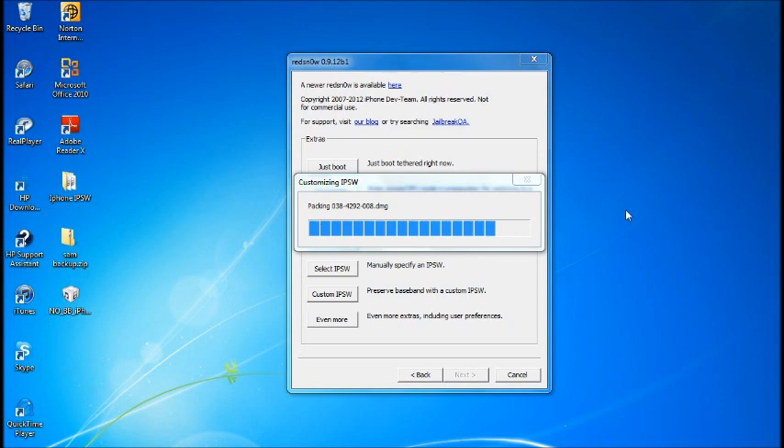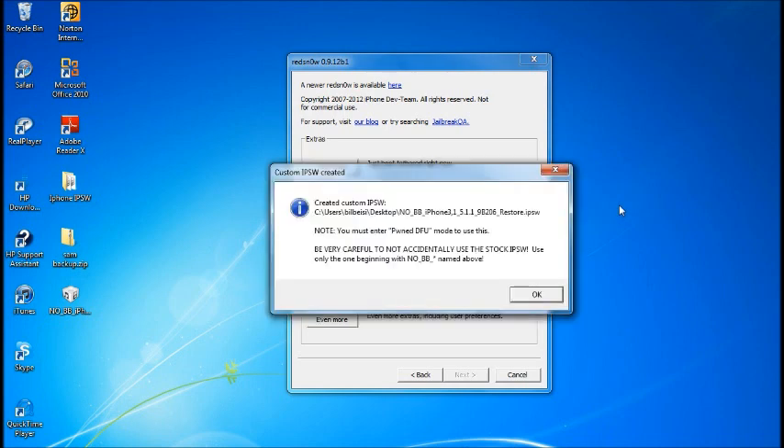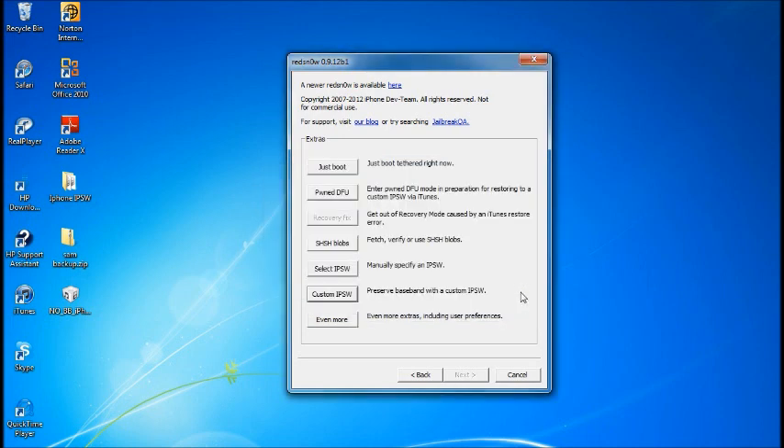Once it's done, it tells you where the file was saved — most likely on the desktop. Importantly, it warns you to make sure when you restore, you use the No BB version, because without it your baseband will be updated. As you can see, the file on my desktop is named No BB 5.1.1.